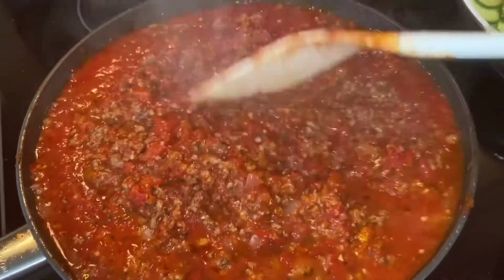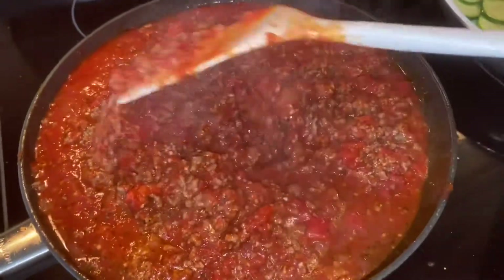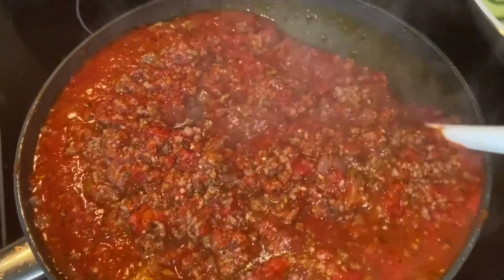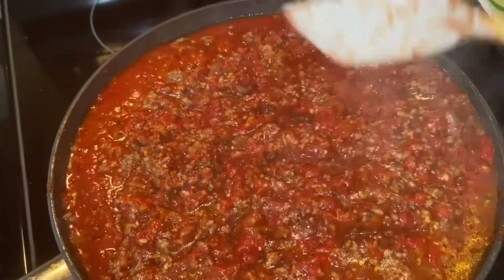She has browned the ground beef and drained it and then put it in with crushed tomatoes, small cut up onions, garlic, basil, salt and pepper.